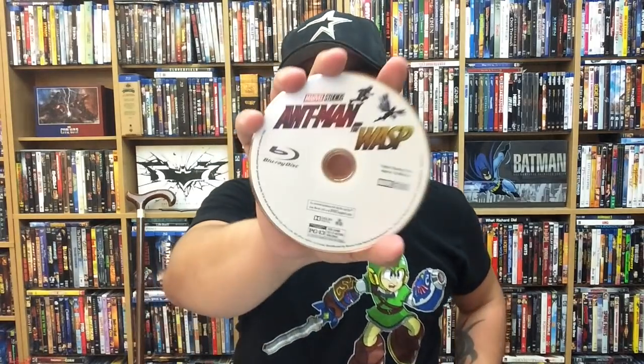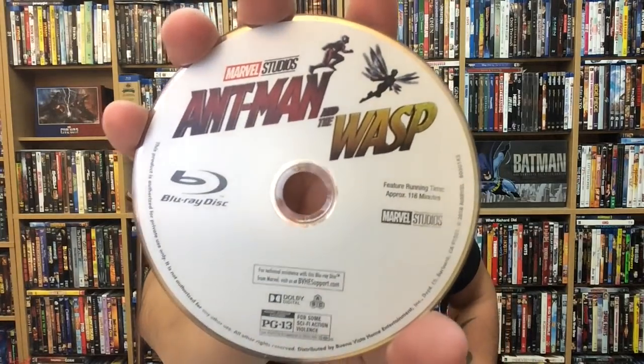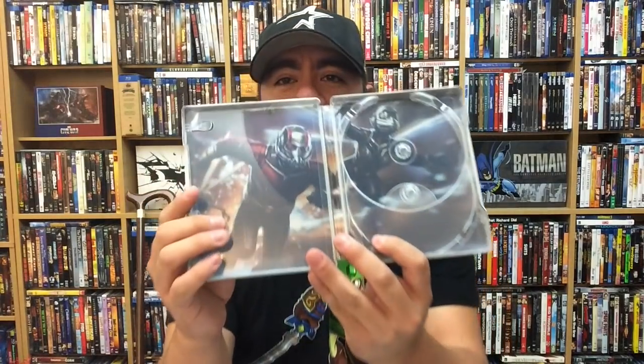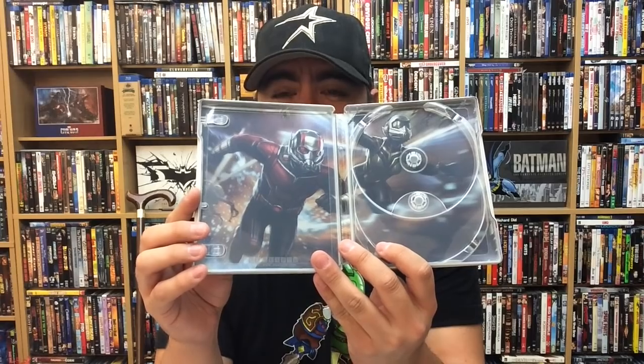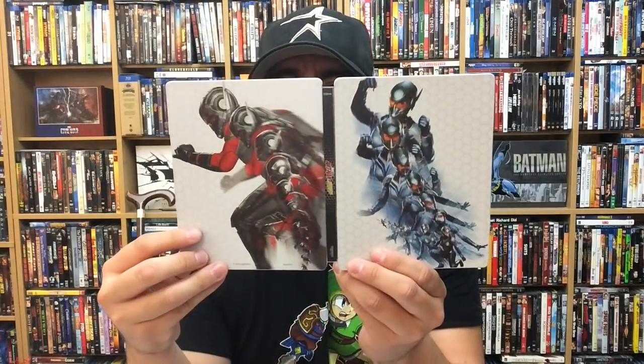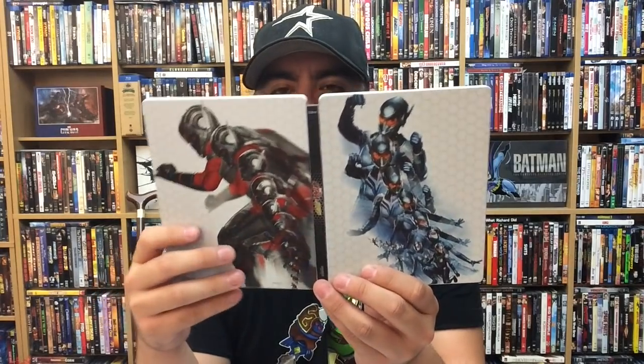It does come with a digital copy. Looking at the interior artwork — yep, 4K disc. And good job, Best Buy — we actually get a little bit of disc art for the standard Blu-ray instead of the typical Disney blue. I like that — really really cool. Some really nice interior artwork here too, I dig this a lot. There's the front, back, and spine for Ant-Man and the Wasp, the 4K Best Buy exclusive steelbook. This one was running about $35.